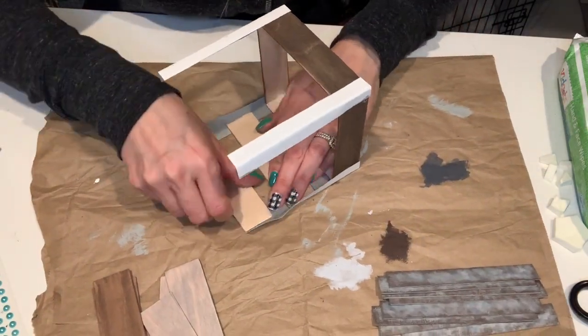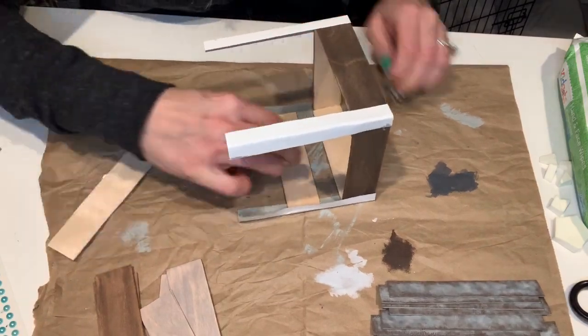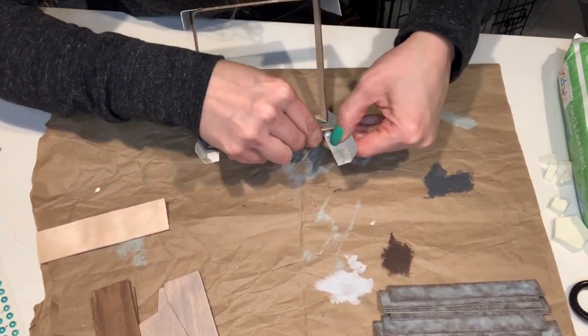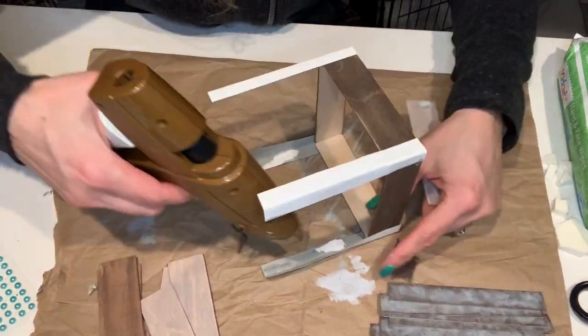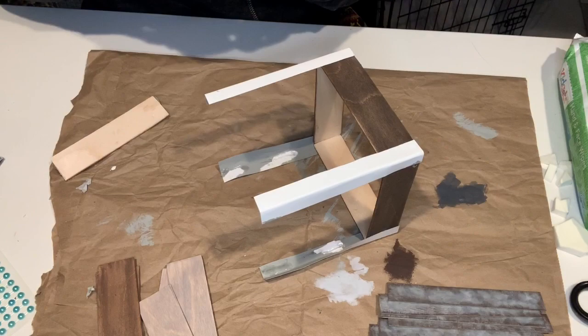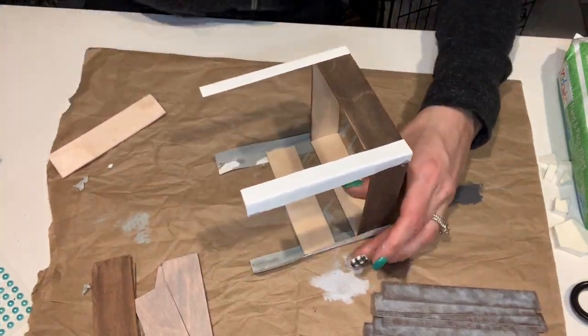I wanted to show you that at first I did this wrong and put the colors in the wrong sequence, so it's easy just to pull it apart and redo it if you do mess up. Now with more hot glue I'm just adding each of the rows around all four sides of the lantern.